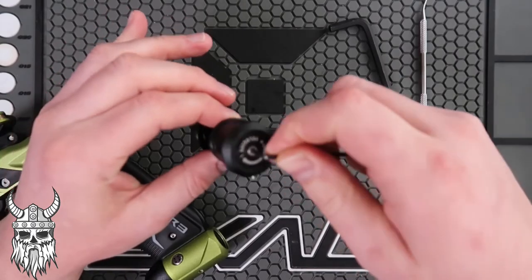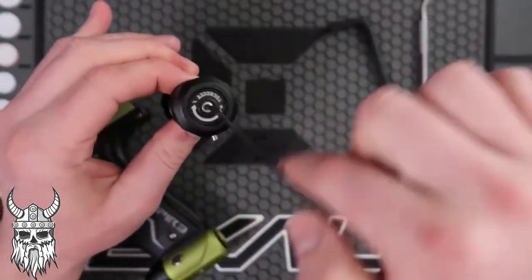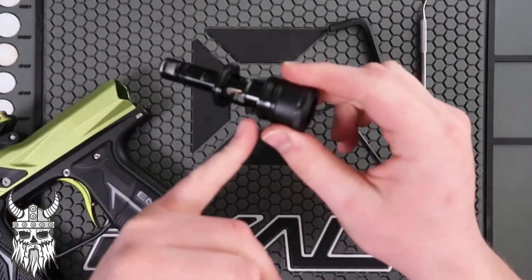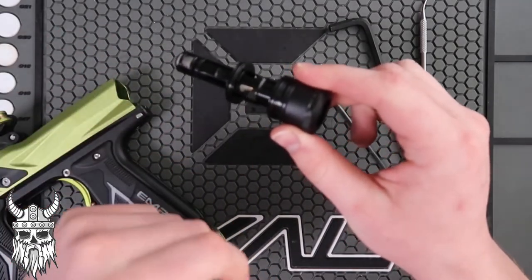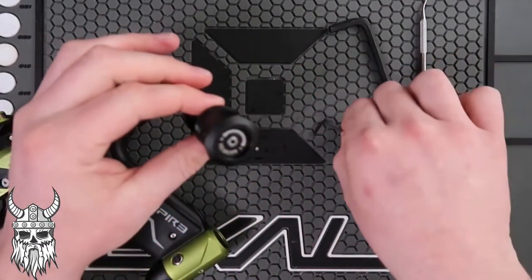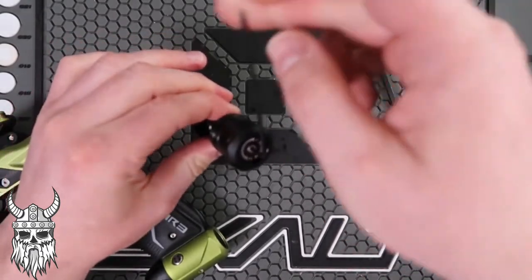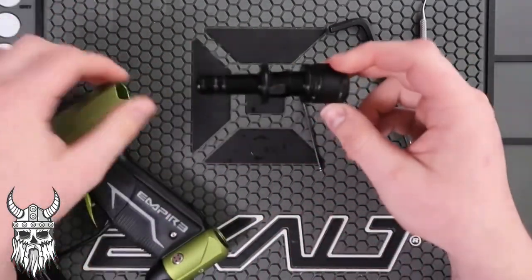If you are closing it off, you are putting the cap down, tightening the amount of time that it's opening and the amount of air getting through the poppet face, which reduces the velocity of the ball going down range. End position is about three-quarter turn — that's it.